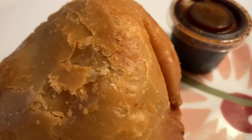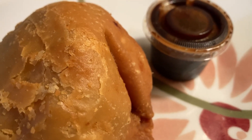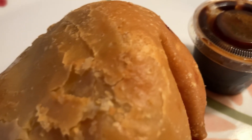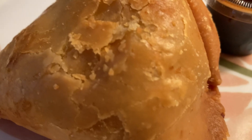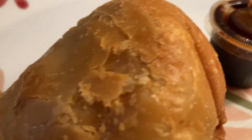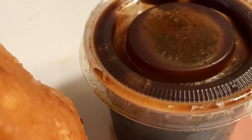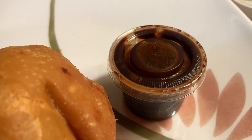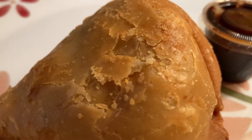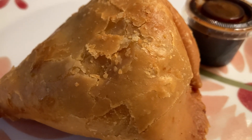Good evening YouTube, it's Patrice and welcome to my channel Patrice Sunflower. Tonight I'm going to be tasting something I hope is very delicious, warming, exotic and different - this is an Indian samosa. We also have some delicious dipping sauce to go with it. I'm actually planning to cut it in half and taste it. It's been a long time since I've had an Indian samosa so I'm really excited.